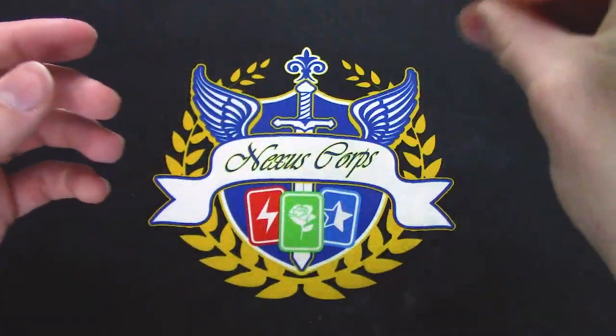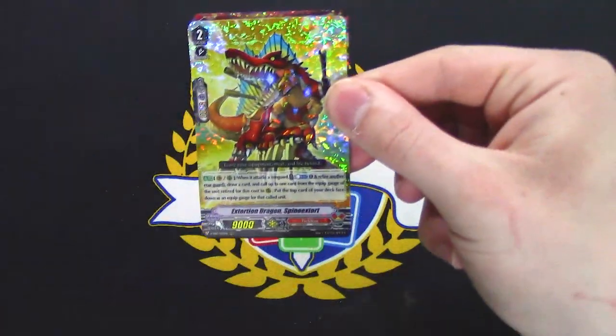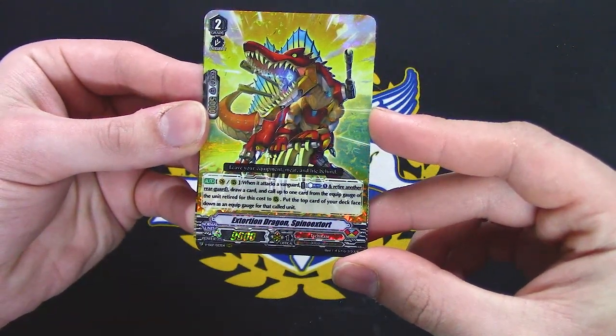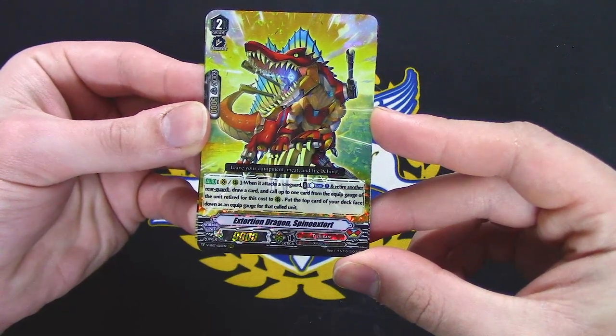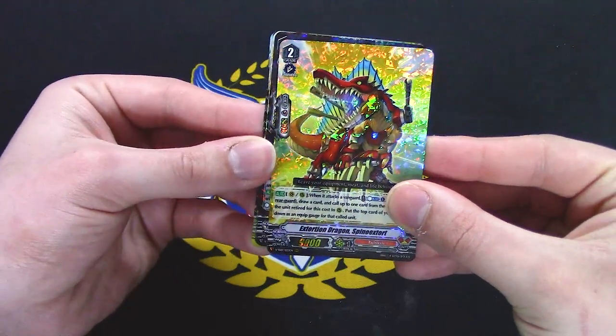Last pack — I hope we pull a VR. This is new, I think. When it attacks, you must want to retire another rear guard, draw a card, call up to one card from the equip gauge of the retired unit to rear, put this card face down into the deck of the called unit. So — multi-attacking.